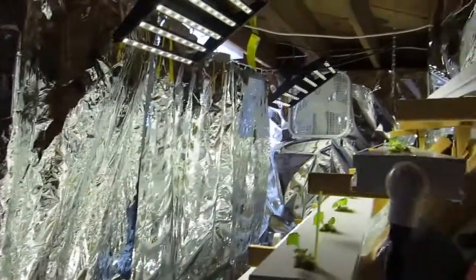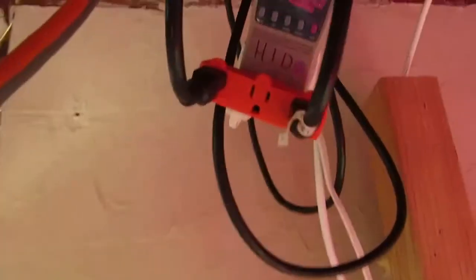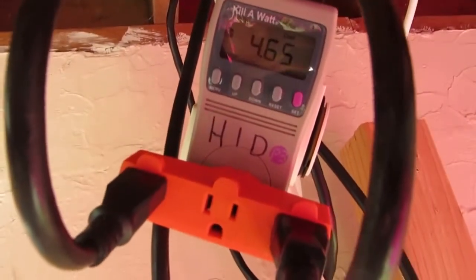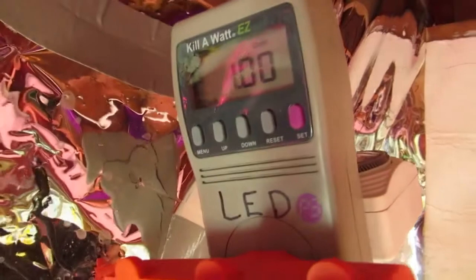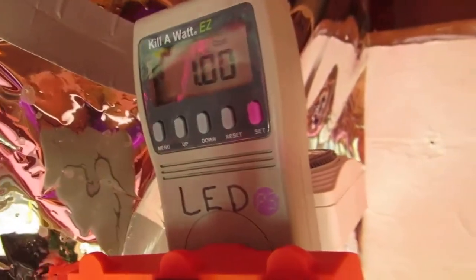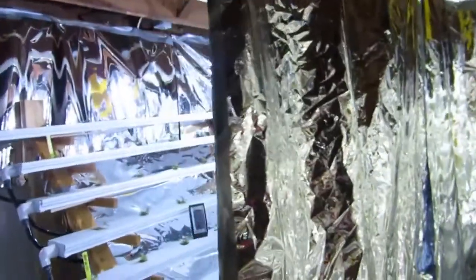Obviously there are energy savings too. The two 400-watt HID lights use four times the amount of energy that the two 100-watt LEDs are using, and I can show you that visually — I have wattage meters running on both. So far in four days the HID has used four dollars and 65 cents, and the LED has used exactly one dollar. So HIDs are four times the wattage, four times the energy, and a lot more heat.